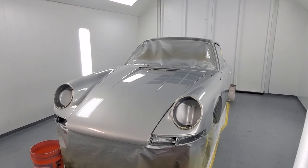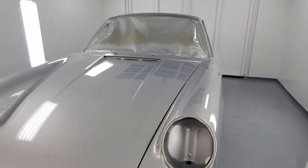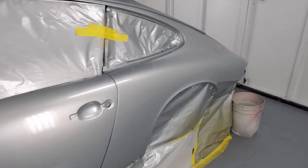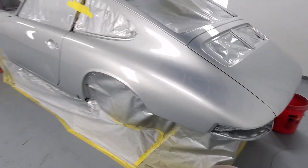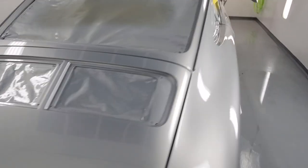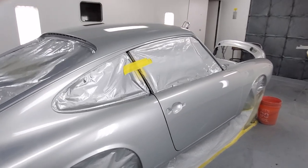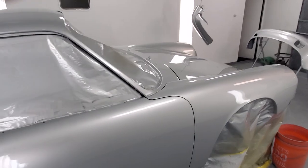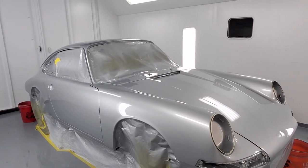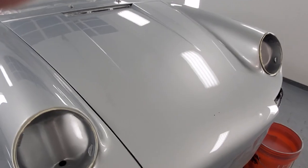This is our 1966 Porsche 912 electric car project. We just finished painting the car — yesterday the base coat went on, today the clear. We used a very high quality glamour clear and created a beautiful silver color that is very close to the original Porsche silver, but we added a little bit of pearl to give it some liveliness when the sun hits it. Bodywork came out great — this is going to be a super incredible looking car.